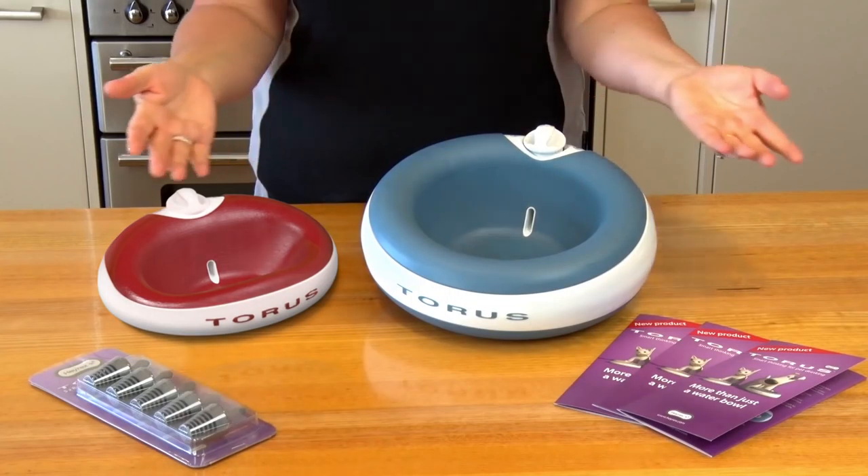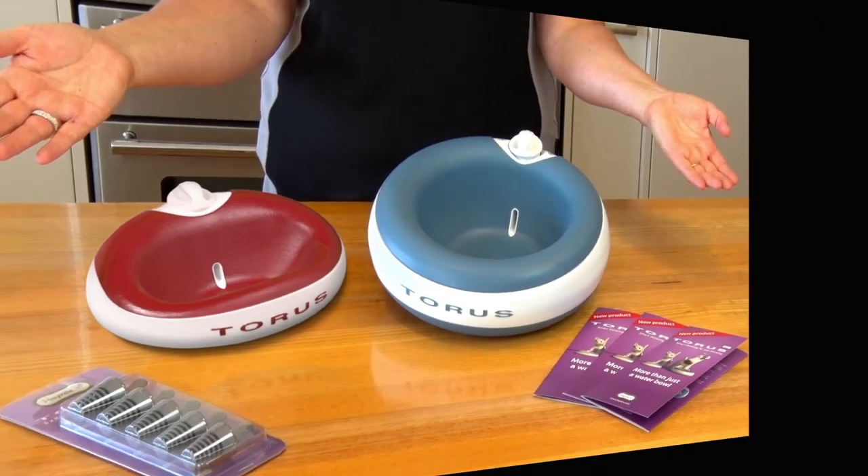Hi, I'm Kim from New Zealand and this is the Tourist Water Bowl. So what makes tourists so special?